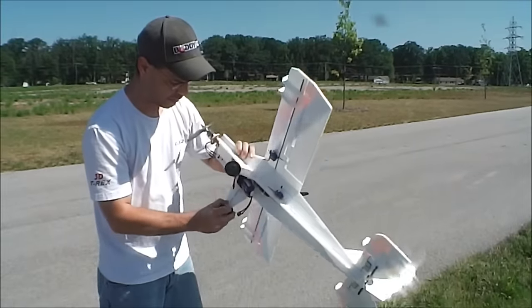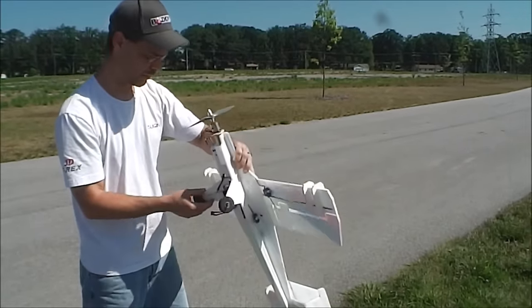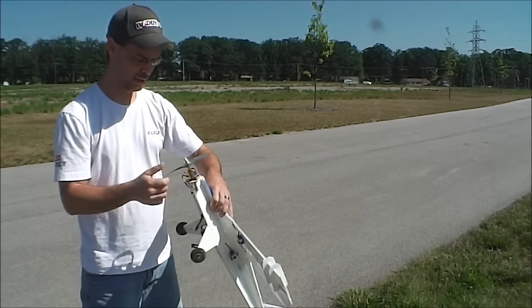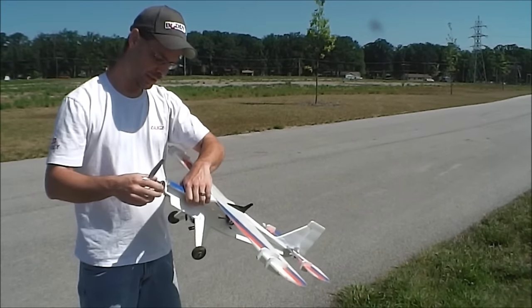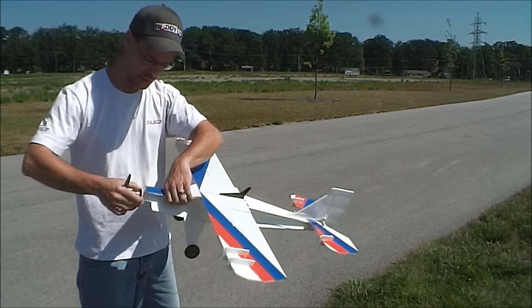I was going to try to take off again but I noticed two things and I just noticed the third thing here. I kind of bent the landing gear just a little bit so I straightened that out, but I broke both tips on the propeller. And when the motor kicks on, my whole motor mount turns — I didn't have that tight enough.